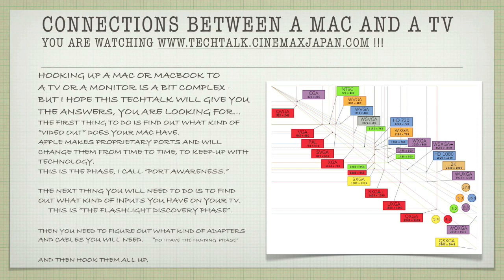The first thing to do is to find out what kind of video output your Mac has. Apple makes proprietary ports and will change them from time to time to keep up with technology — I call this phase 'port awareness.' The next thing is to find out what kind of inputs you have on your TV, which is the 'flashlight discovery phase.' Then you'll need to figure out what kind of adapters and cables you'll need — this is the 'do I have the funding' phase.